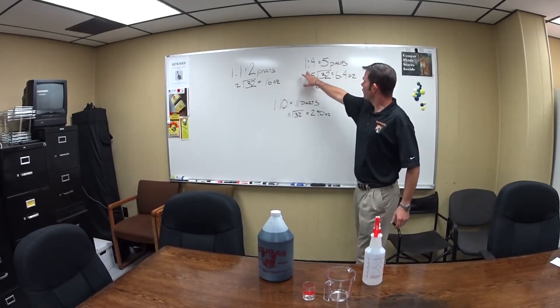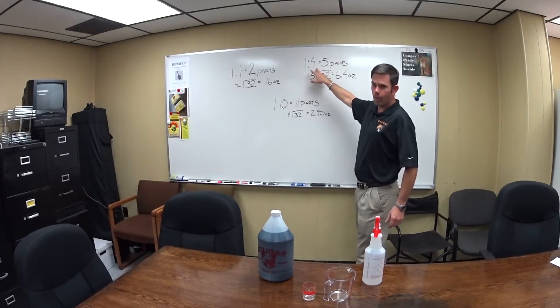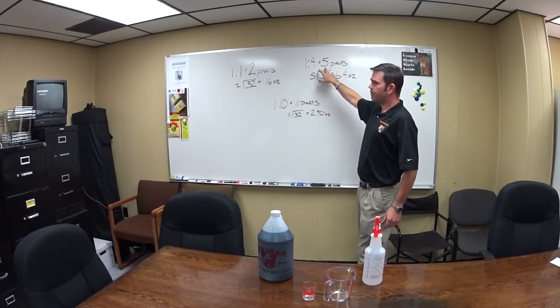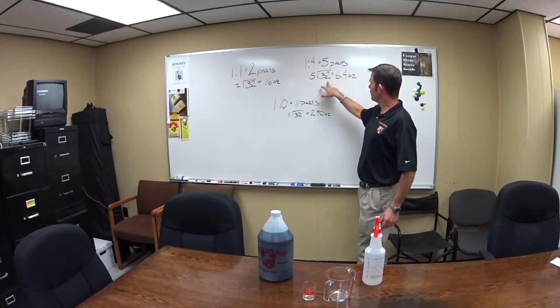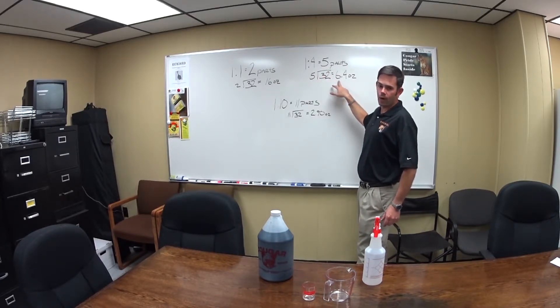The next one is a four to one ratio, which means we've got one part chemical to four parts water, making a total of five parts. So I'm going to take my 32 ounce bottle, divide it by five — that's going to give me 6.4 ounces.